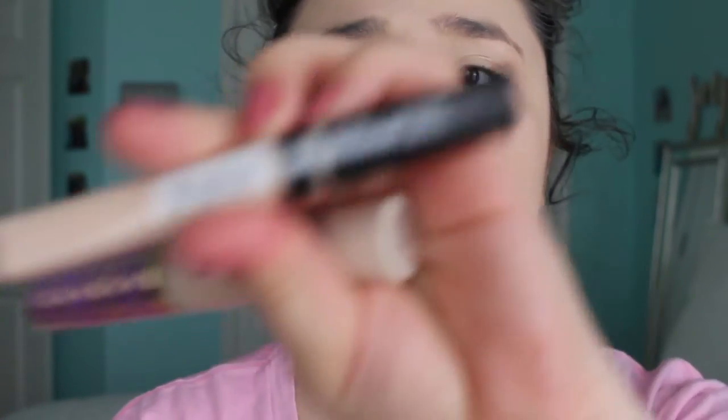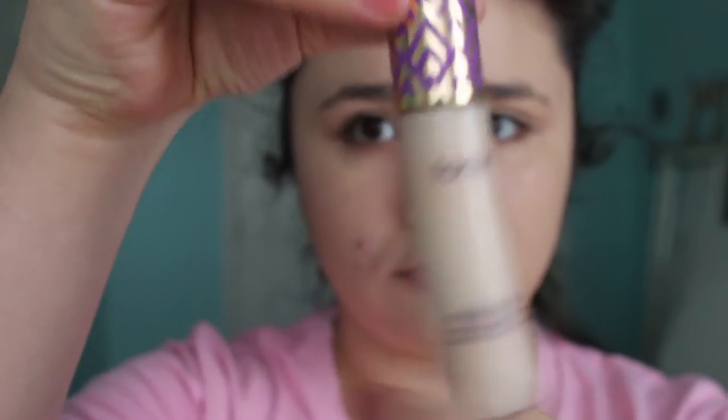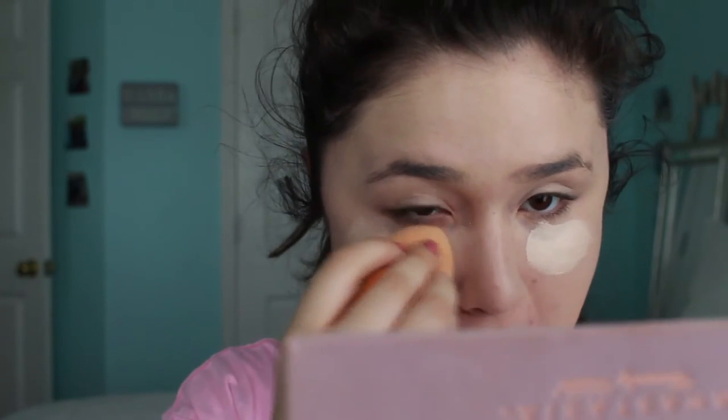Next I'm taking two concealers I'm loving right now — this is the Fit Me Concealer and then the Shape Tape Concealer. I'm going in with the Shape Tape Concealer first. I'm making a little triangle underneath my eyes and blending that out. This is a really high coverage concealer. Some people have used it as foundation, but it dries so fast, so I can't do that — but this product works really well.